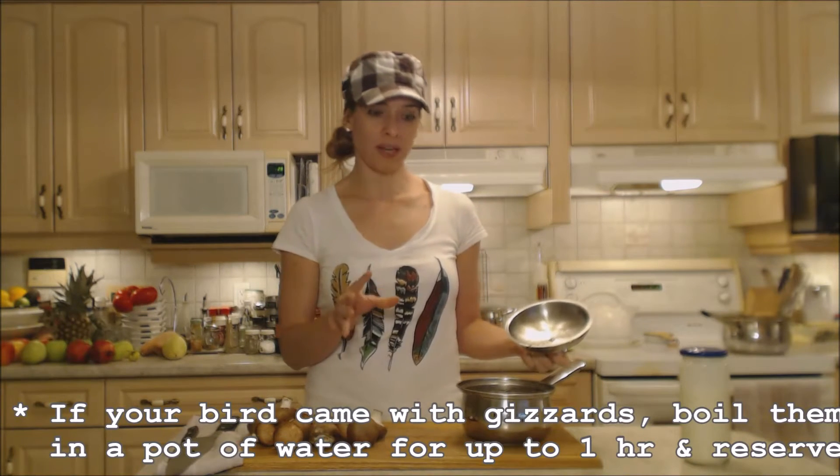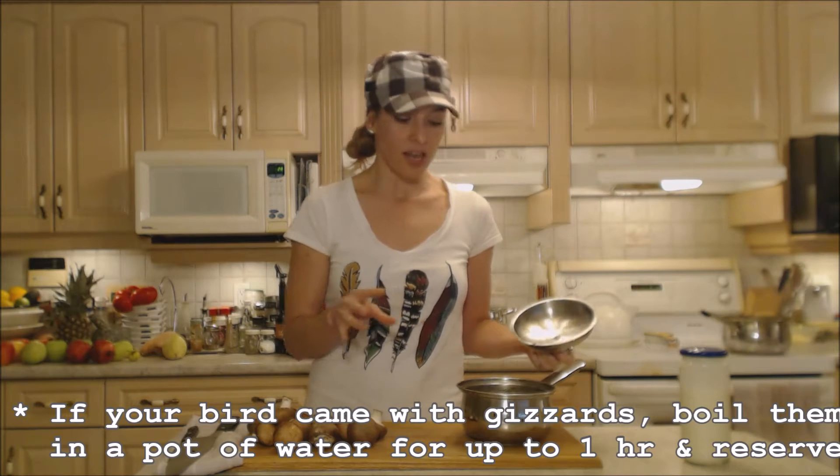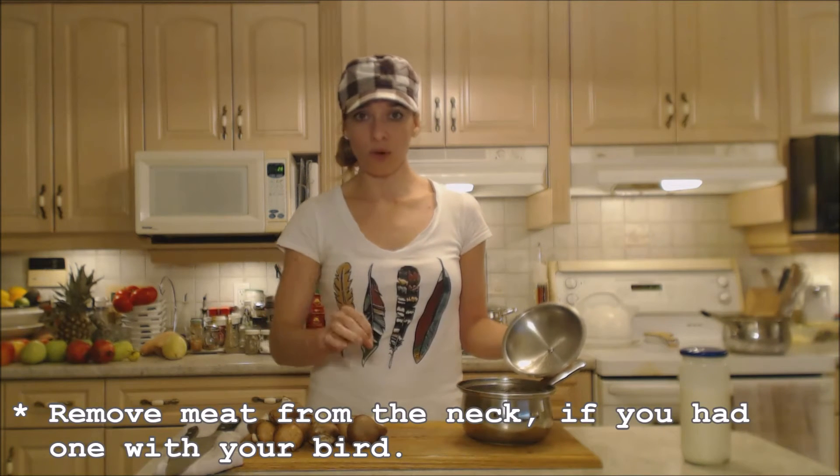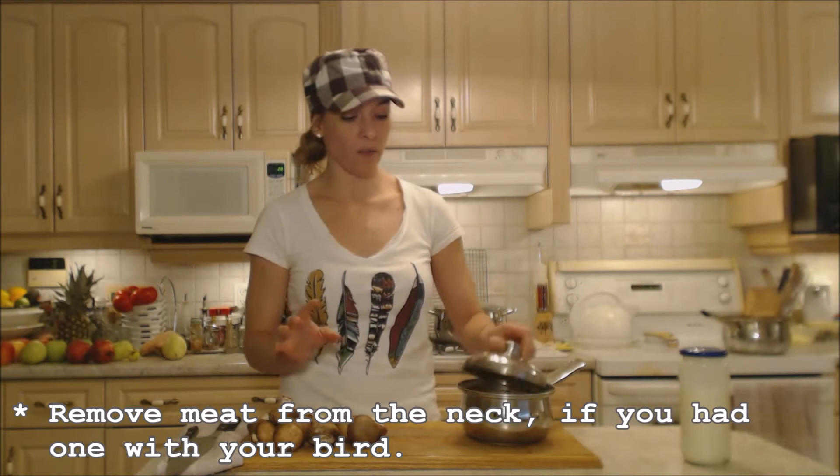In my turkey I had gizzards and I boiled them up for about 30 minutes with the neck and the innards. I'm going to use the broth from that in my gravy as well as the turkey neck. So I'm going to take the turkey neck and remove the meat from it and have it ready as well.